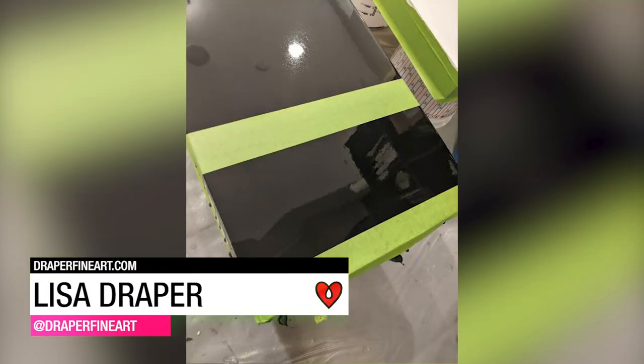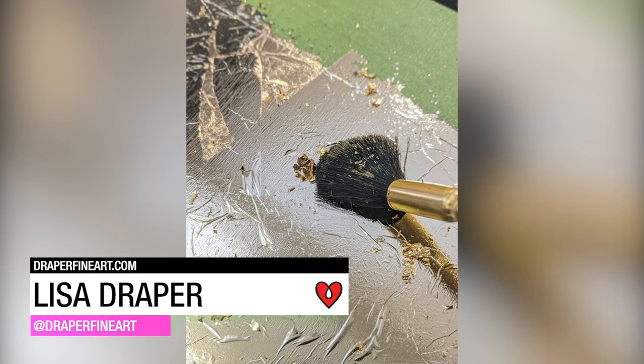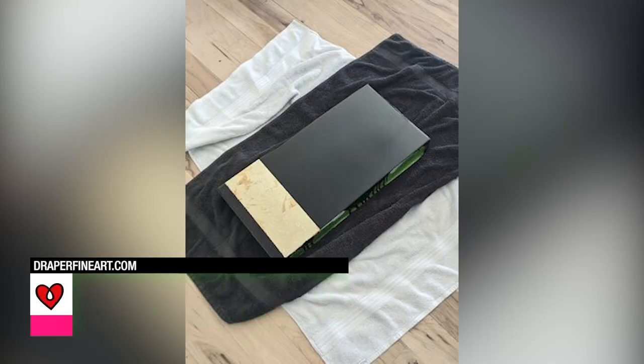Lisa Draper made this abstract piece, adding gold leaf and sanding down a portion of the resin finish to create an interesting texture contrast.